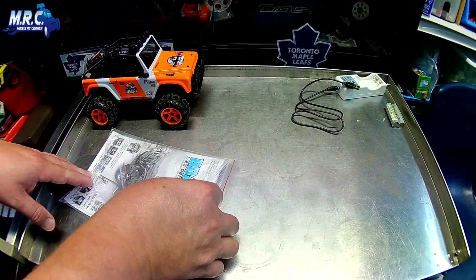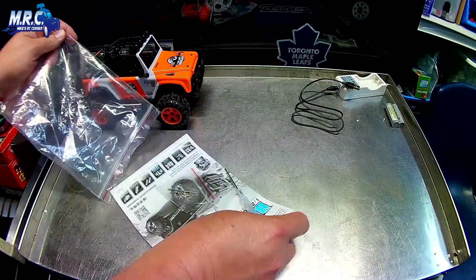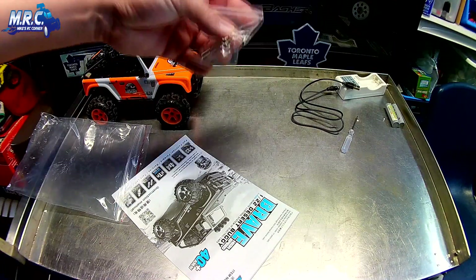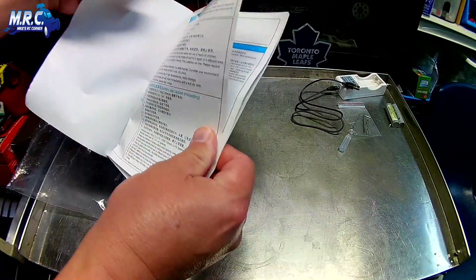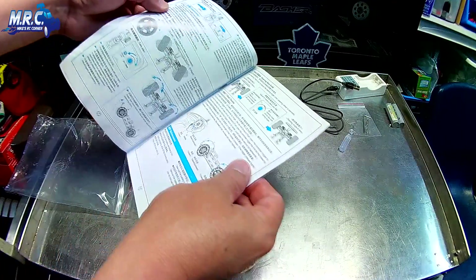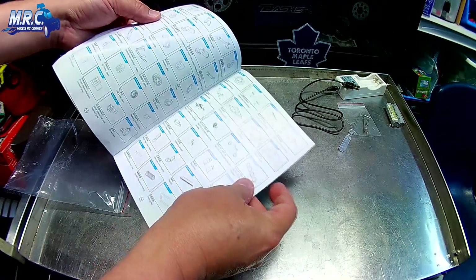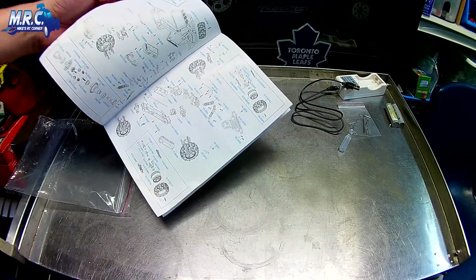Inside the plastic bag you also get a handy little screwdriver, extra body pins, a little allen wrench, and the manual. The manual looks really well laid out — it has Chinese and English together and goes through what this model is all about, the radio, everything. There's also a parts list in the back.